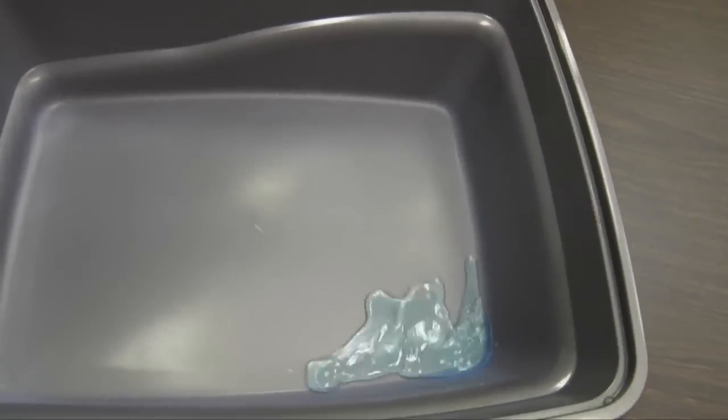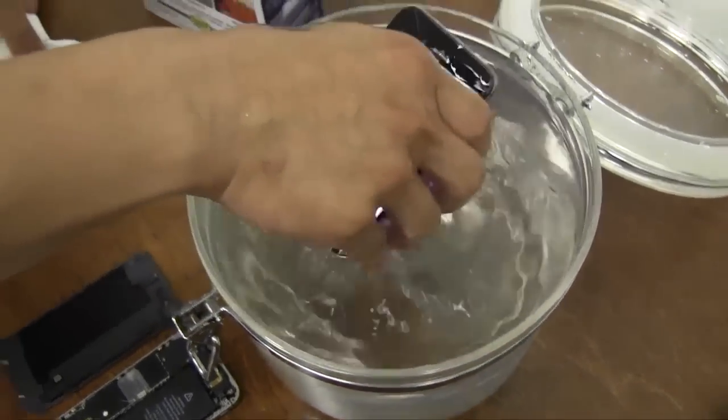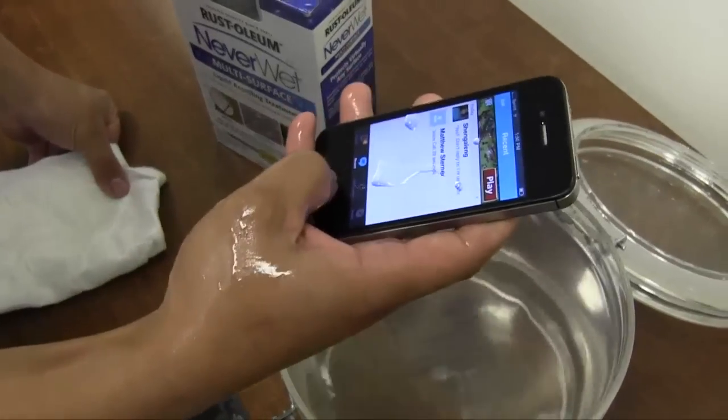It resists all sorts of waters, aqueous solutions, salt solutions, acids, and bases. Most of the foods you eat, it resists quite well.